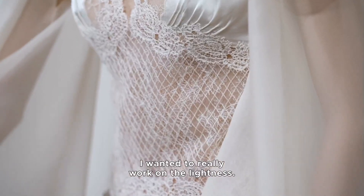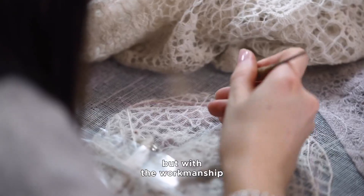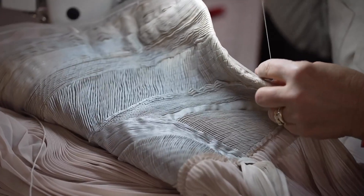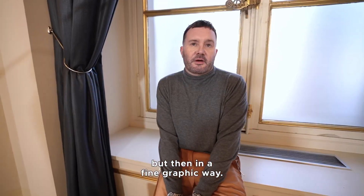I wanted to really work on the lightness. The construction of a very simple garment but then with the workmanship that is couture. The pleats are very classic couture but then just in a very fine, graphic way.